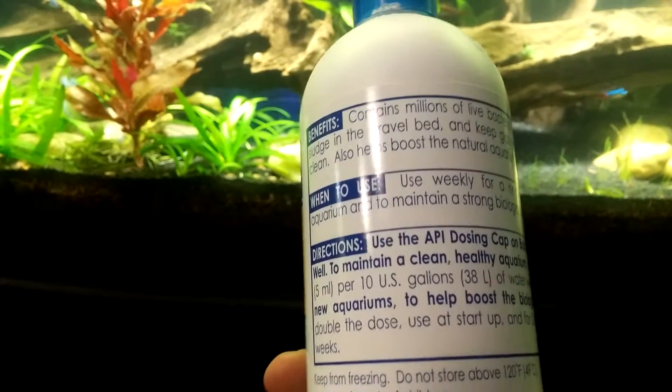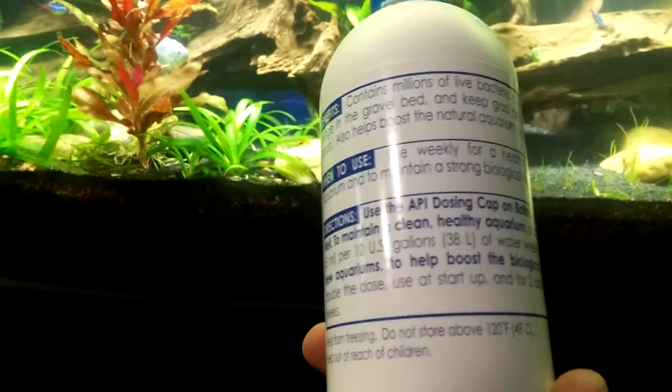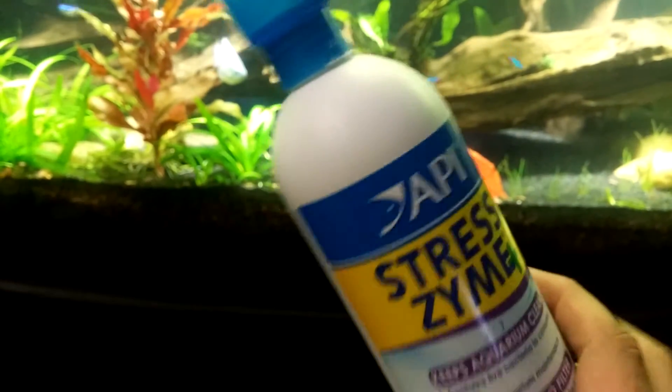Add one teaspoon per 10 gallons weekly. We're going to go ahead and try that out, and I will keep everyone updated.